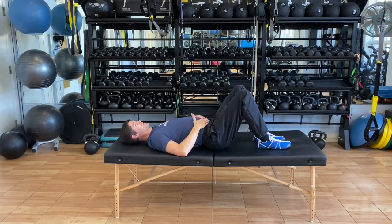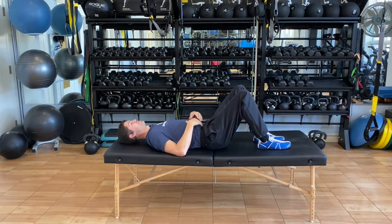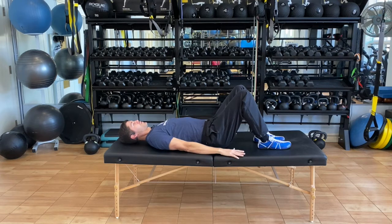We're gonna do anywhere from 8 to 20 repetitions here. You can always put those hands at your side for a little bit of support.